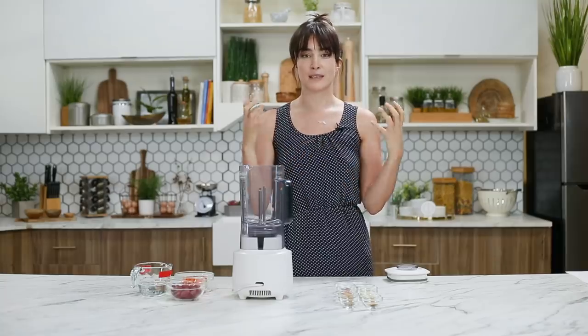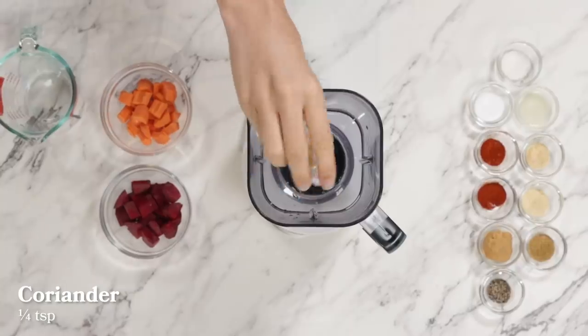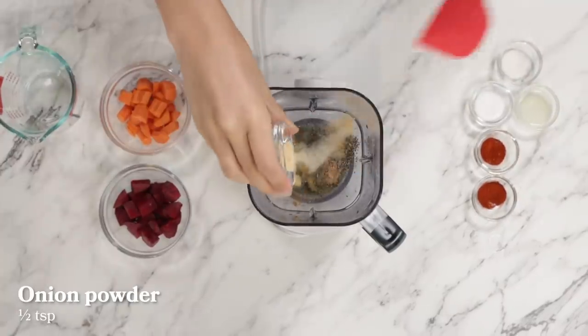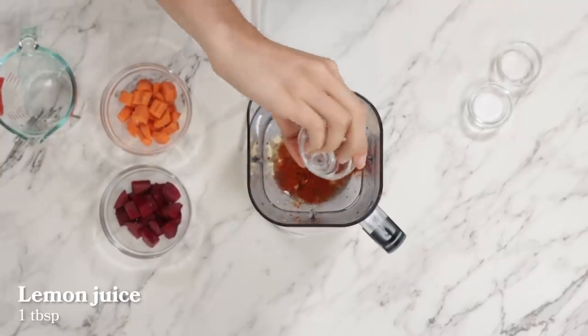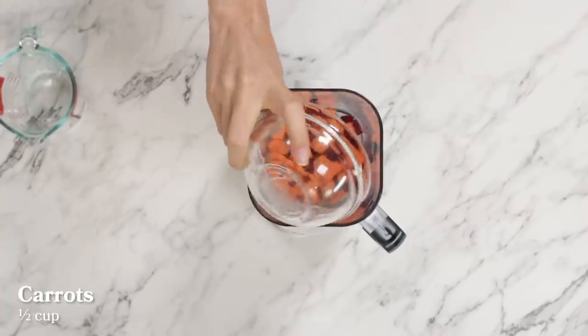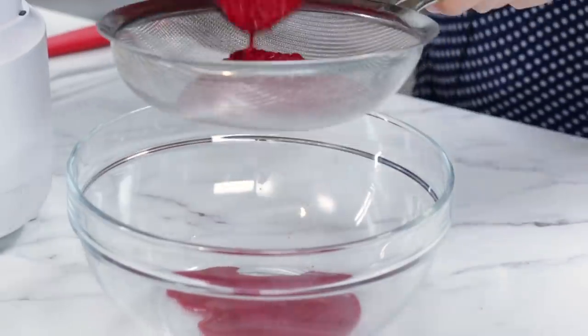Our next step is to make the sort of marinade that we're going to be injecting — yes, I said it — injecting our eggplant with. We're going to start with some water, coriander, cumin, miso paste, black pepper, garlic powder, onion powder, paprika, smoked paprika, lemon juice, and salt. Lastly, we're going to add some cubed beets and some carrots for sweetness. Gordon Ramsay's take includes parma ham, so the smoked paprika is going to add a little of that smoky dried meat flavor. Now we're going to strain our mixture — that looks pretty gnarly — and set this aside because it will come in handy in a moment.